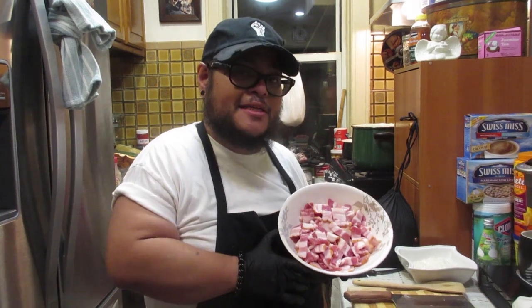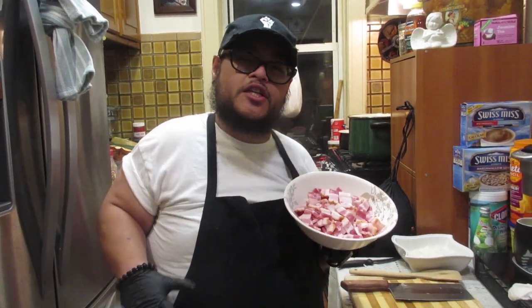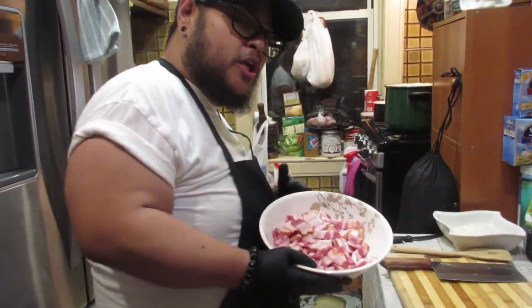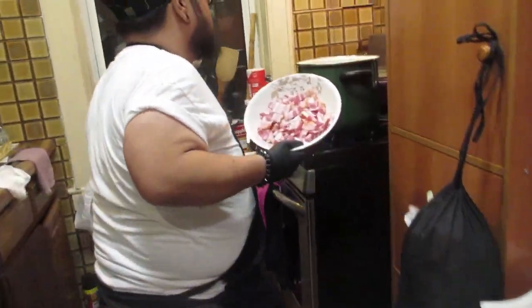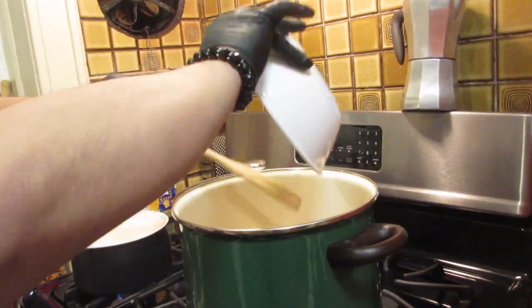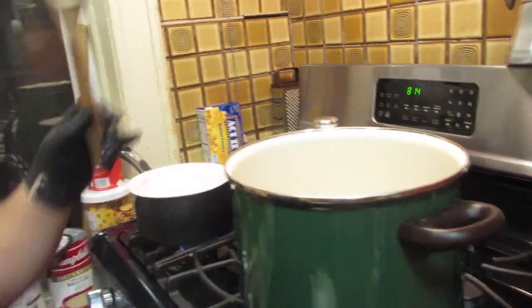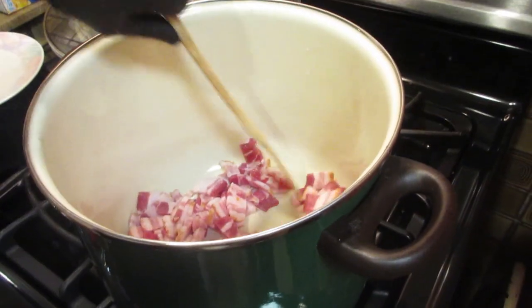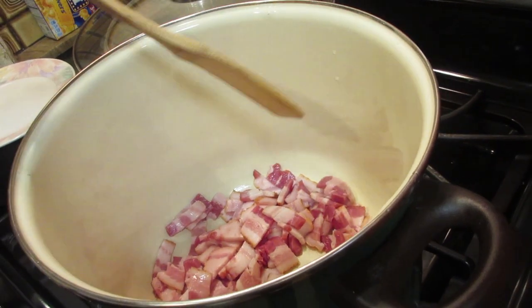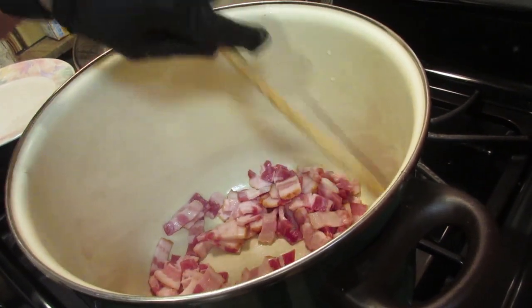Alright guys, so a quick tip: when you're gonna handle bacon and cut them into pieces, it's good to put them in the freezer for about a half an hour to an hour so they get nice and firm and it's easier to cut through. So what we're gonna do is start with the bacon — in goes the bacon to the nice heavy pot. Now use a wooden spoon and we're gonna brown it up, so you wanna keep stirring your bacon to get it nice and brown.